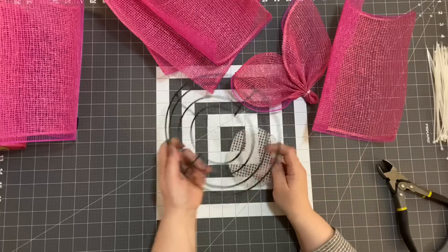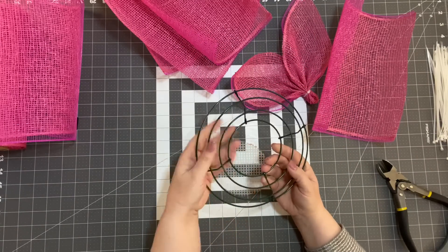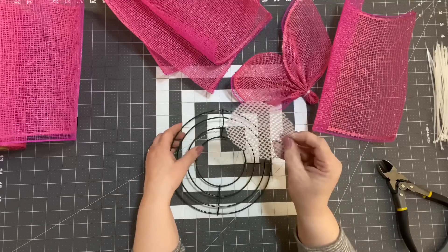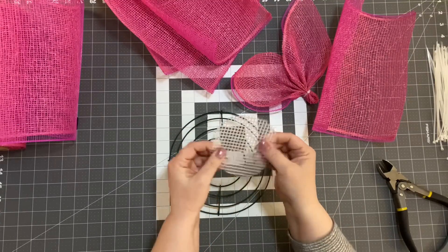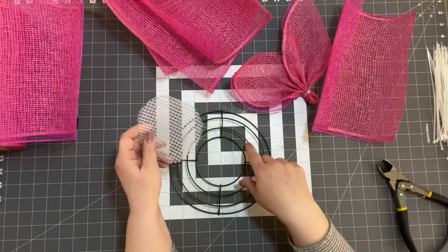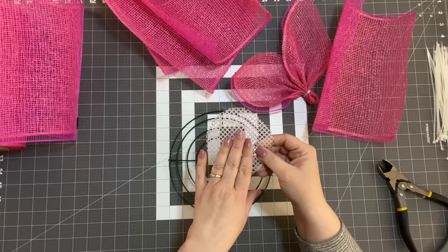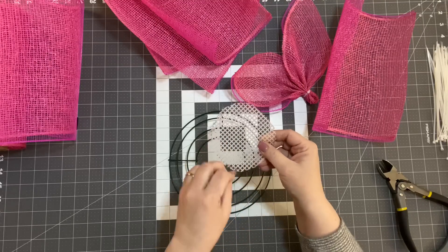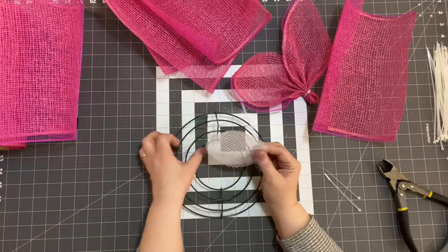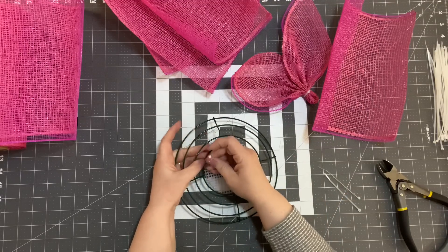We're going to take an 8-inch wreath form — from Hobby Lobby, Joann's, or consumercrafts.com — and we're just going to take a piece of plastic canvas mesh. It's very flexible and also available in my Amazon shop, or you should be able to find it where they sell yarn and embroidery at your local craft store. I'm going to take a zip tie to connect it, and then we will get started on our petals.